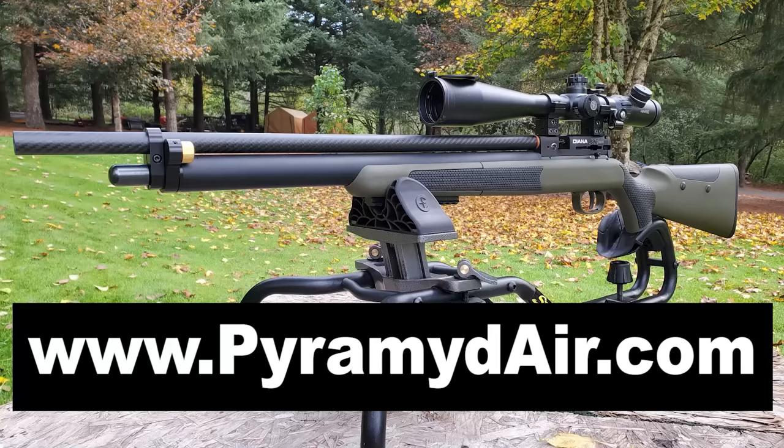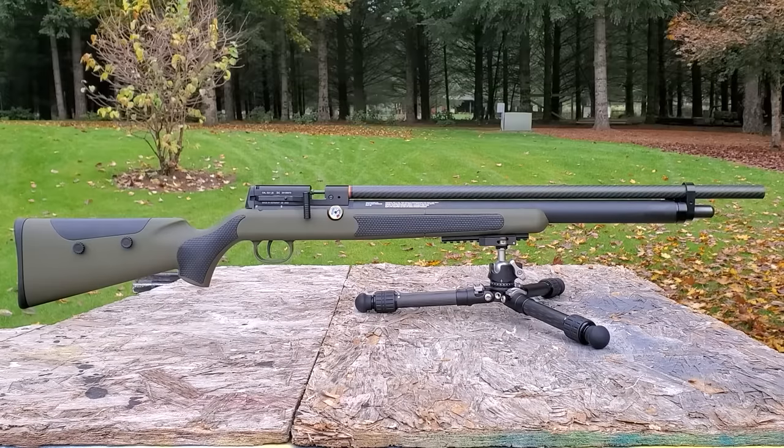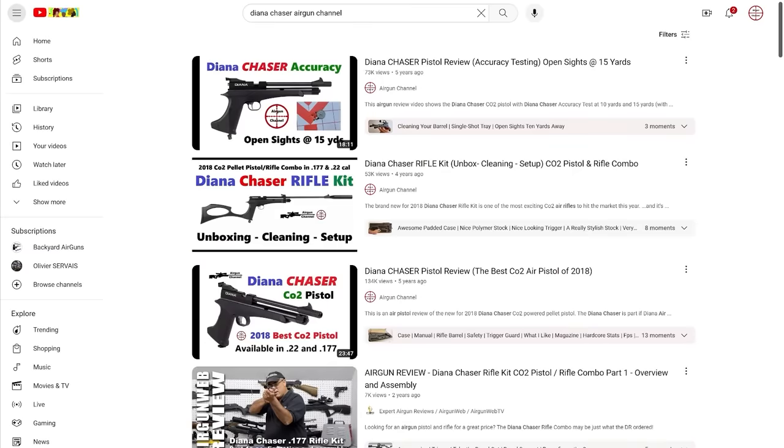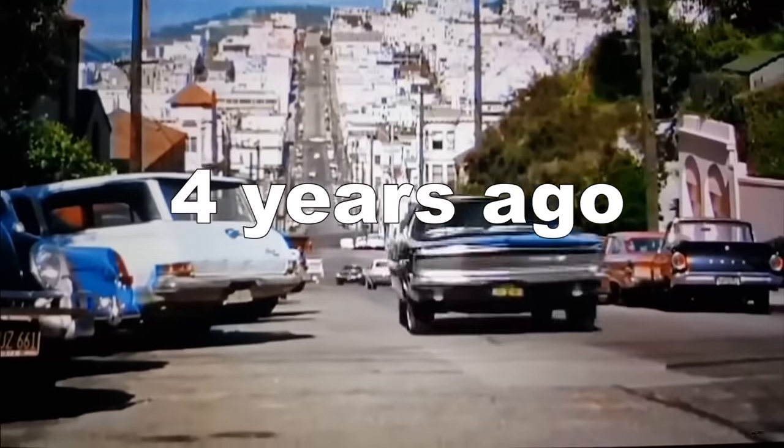For more information on the Diana XR200 PCP air rifle, shoot on over to PyramidAir.com. They're bringing you this video so you have them to thank. There will be a link in the description. It used to be that I had affiliate links and I would make 5% when you used the link in the description, but that's no longer true.